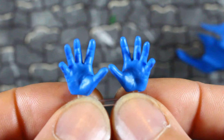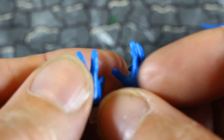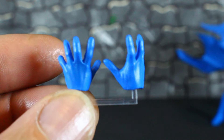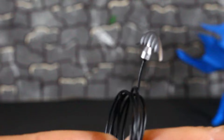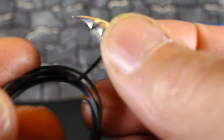He comes with some exaggerated hands — I like these hands — and of course the closed hands that he has on now. He's also gonna come with his grappling hook. This grappling hook is on a bendy wire, so that's real cool, and the wire seems real strong.